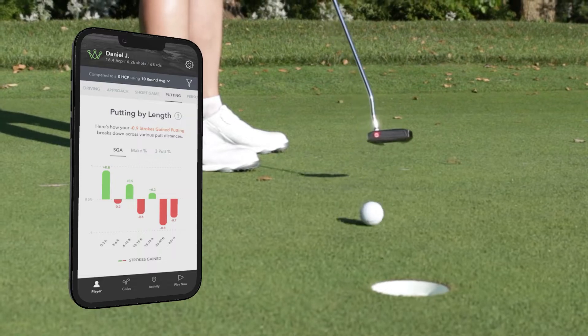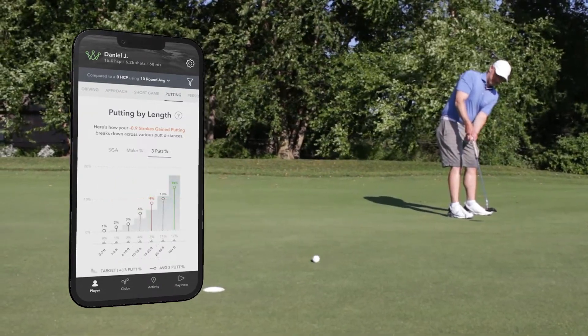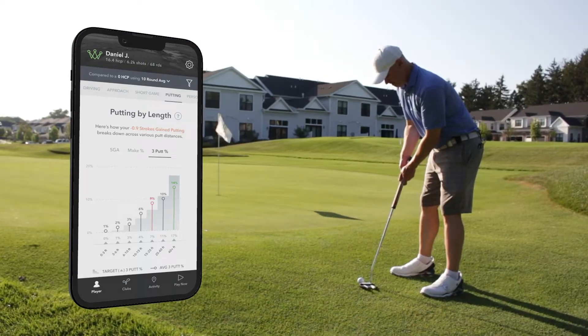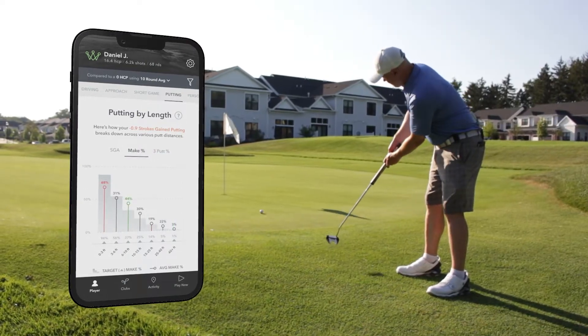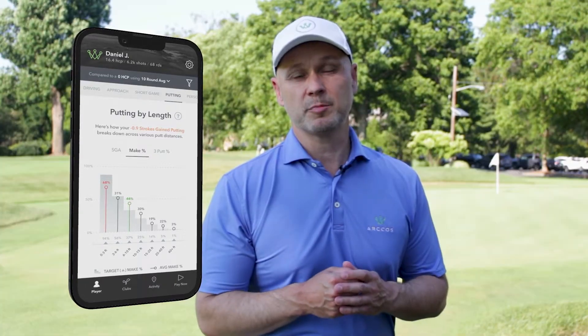I'm a data guy and I'm passionate about how data is used and interpreted. Enhanced putting stats now gives players more insight into their performance on the greens. In order to get the most out of your own performance data, it's important to spend a little extra time editing your rounds to ensure your data is as precise as it can be. Here are my top tips to ensure your putting data is giving you the most accurate picture.